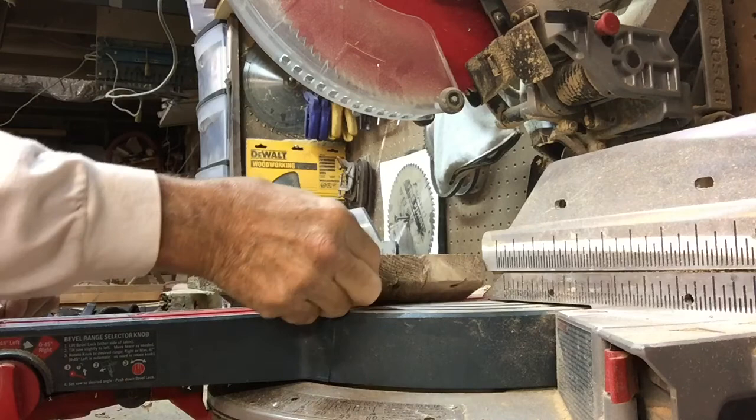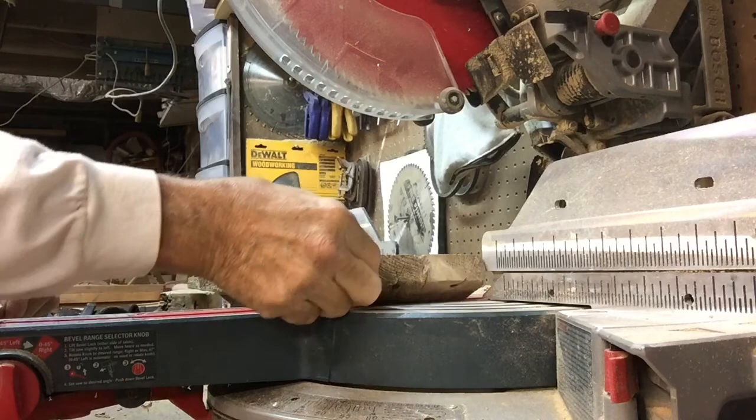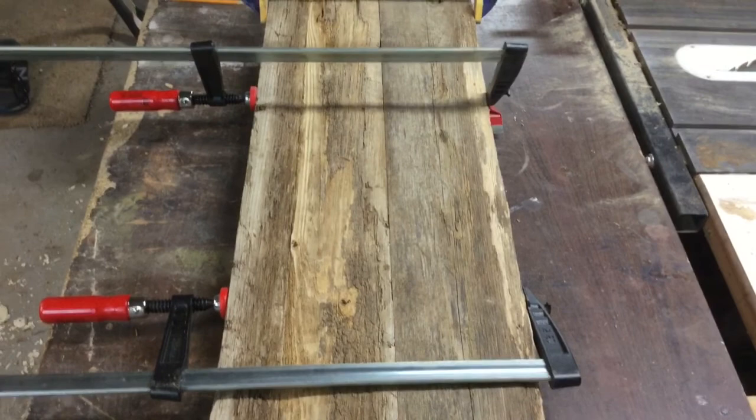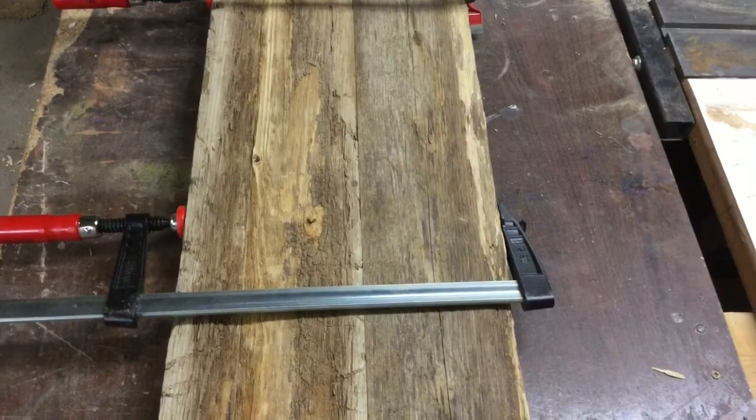This wood is particularly hard on saw blades. I've already wire-brushed it and tried to look for all the nails and screws that might be in it. I've glued up a couple of planks here — there are actually three pieces on this one. As you can see it's very rough, and that'll give us the rustic look we're going for.